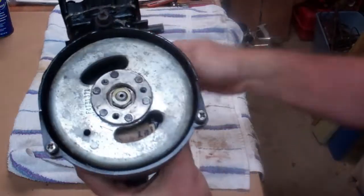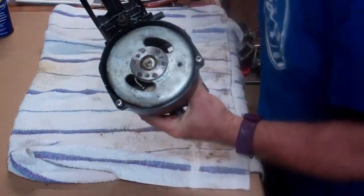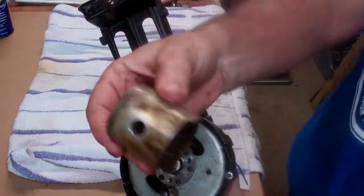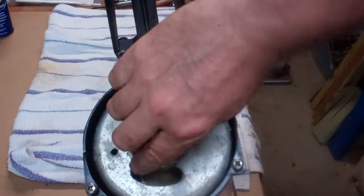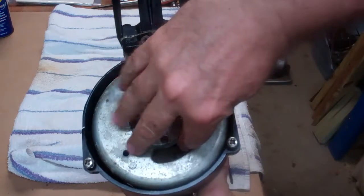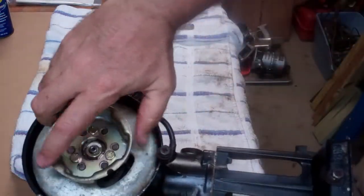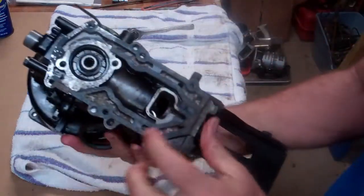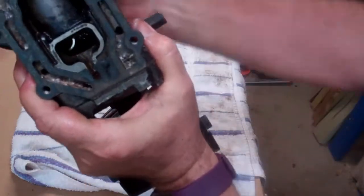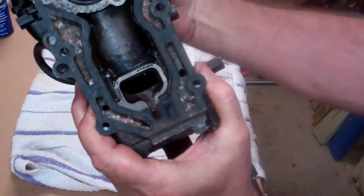You can hear it knocking because there's no piston in there — I kept the piston out. But at least it illustrates that it's free and not seized up. Bolts one, two, three — the whole thing turns. You can see there's no piston in there, and you can see the piston rod going back and forth.